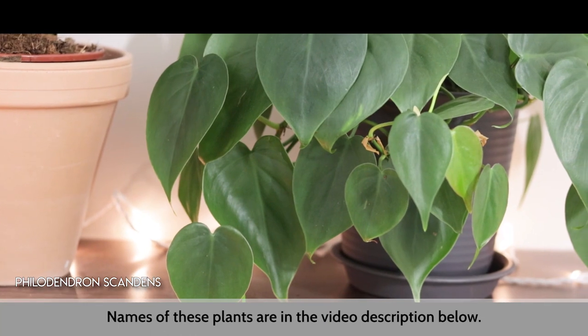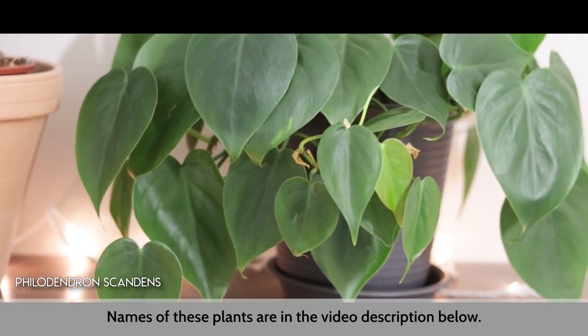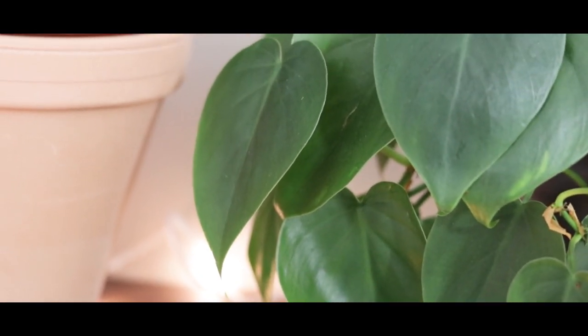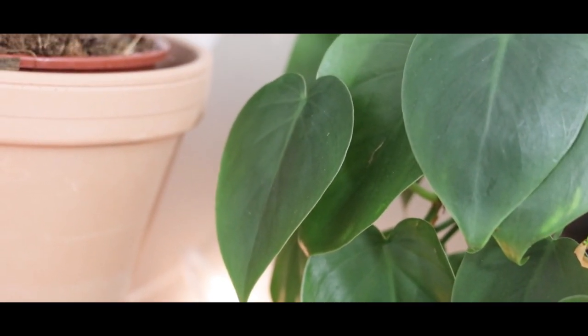The first type of philodendron I want to cover are hanging philodendron. For those I recommend, of course, the wonderful Scandans and also the Micans. I find the care for those is generally exactly the same — they're as easy as each other. So if you own a Scandans and you really want a Micans, go for it.